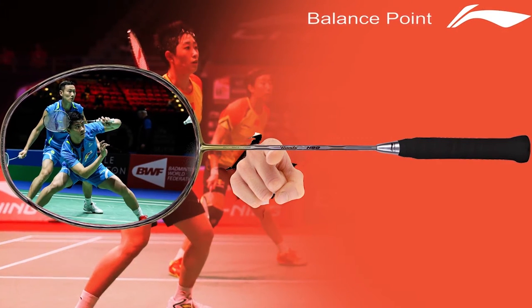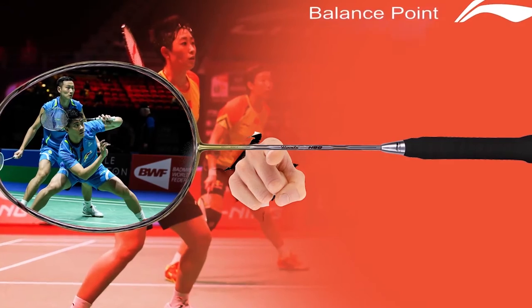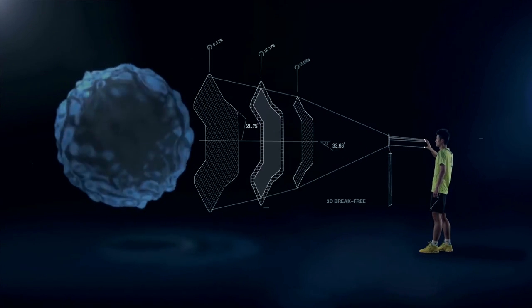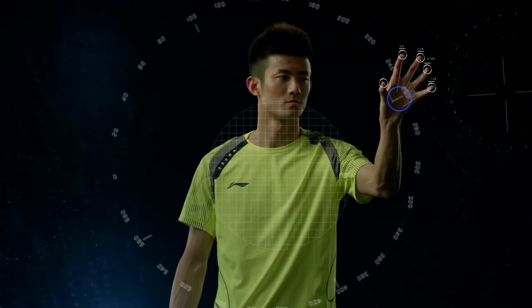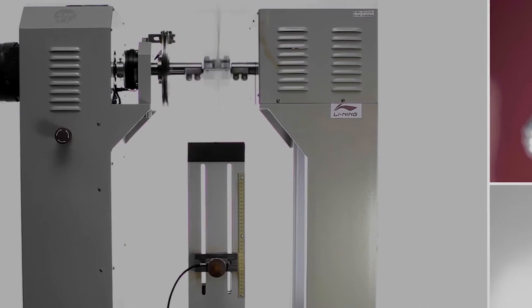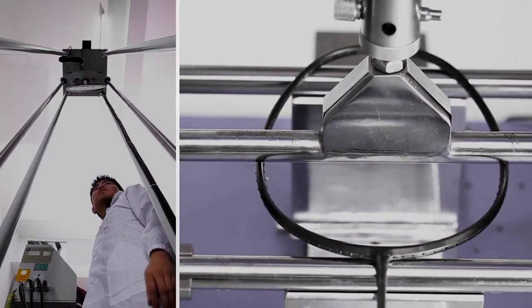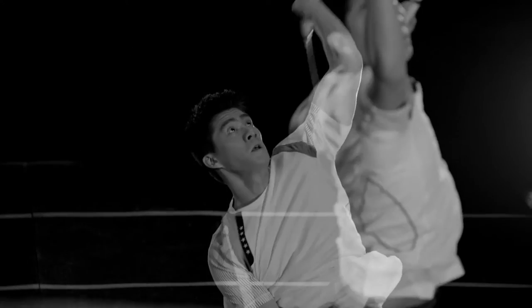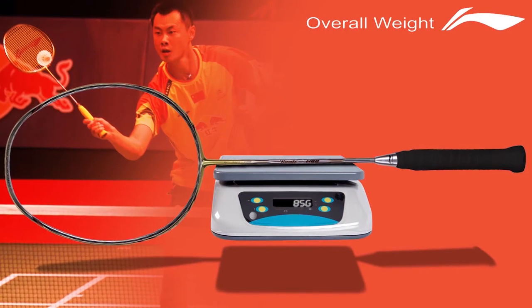Balance point: the balance point refers to the overall distribution of the weight of the racket. A higher balance point results in a head-heavy racket designed to generate more power, versus a lower balance point which gives the racket a head-light feel. A mid balance point gives a steady, even feel. It is the combination of overall racket weight and balance point that greatly determines how heavy or light a racket seems.